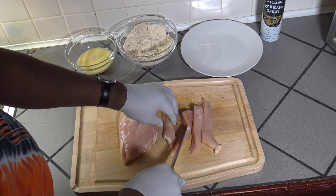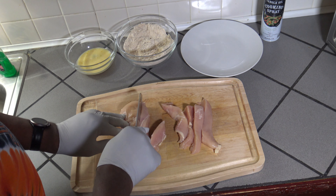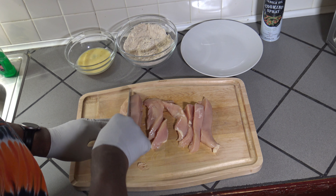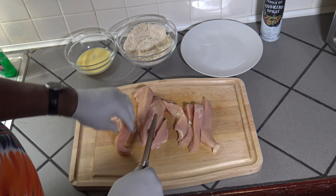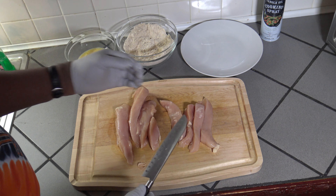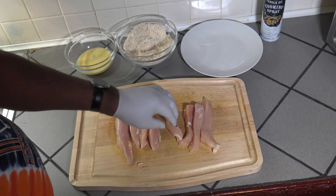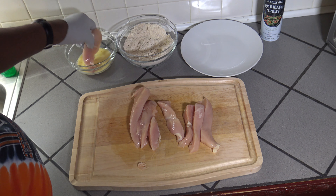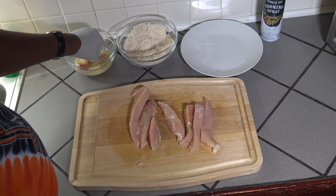Making about four strips out of each breast — you might get five out of one. I'm aiming for between eight and ten strips total. So we've gotten eight strips. Now I'm going to get each strip dipped in my egg wash and in my breading, then spray cooking spray on each of them to get them nice and covered and ready for air frying.